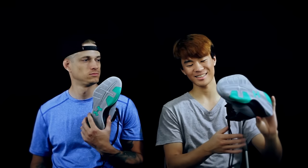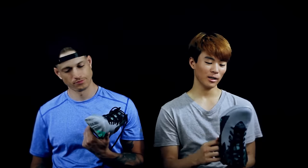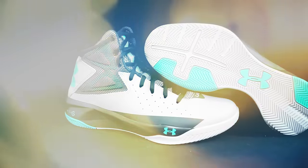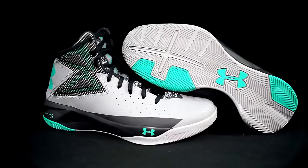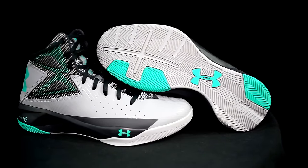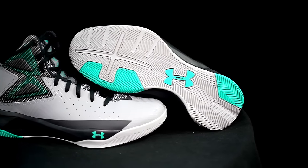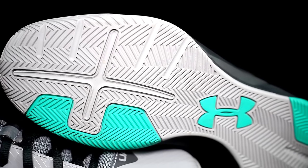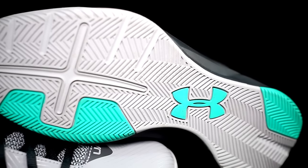I already played in these once, so it's not really a first impressions — it's a second impressions I guess. But here's my second impressions: the traction is very, very nice, like one of the best tractions I've used. I think it's as good as the Kobe Mentality 2, the Kobe 9, the Kyrie 2s. It gets some dust on it but not like crazy, so traction seems to be good.